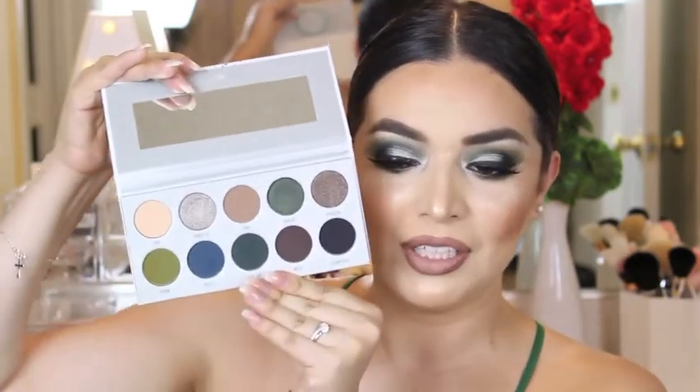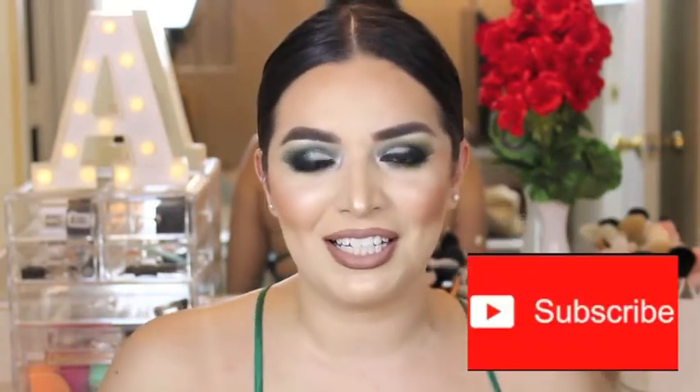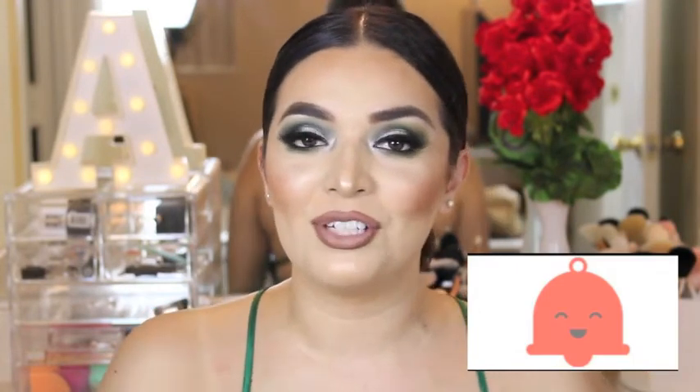Hey guys, welcome back to my channel. Today I'm going to create this look using the Dark Magic palette from the Vault Collection, Jaclyn Hill Morphe. I will show you guys what it looks like right now. I used about four shades in this palette. So if you guys want to recreate this look, just keep on watching and don't forget to subscribe to my channel if you haven't already. Please make sure to turn on the bell notification so you can be notified whenever I upload a video.